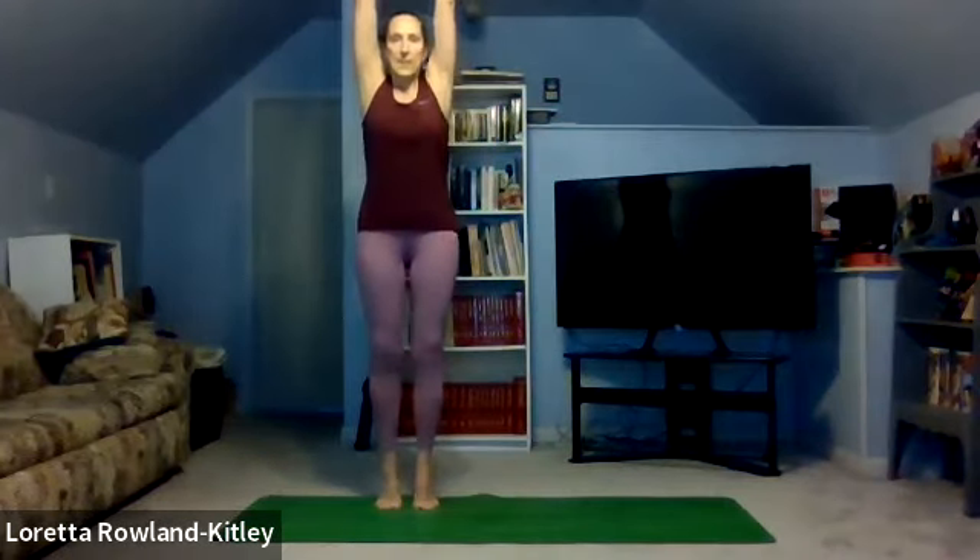Nice and tall, hips tucked under, shoulders back and down. Let's take some deep cleansing breaths. Inhale up. Exhale, reach and lower all the way down to the side. Always check the posture. Up again, inhaling. Exhale, stretch and lower.